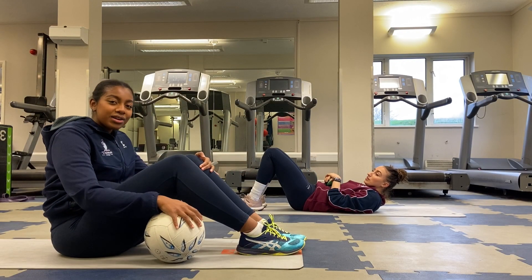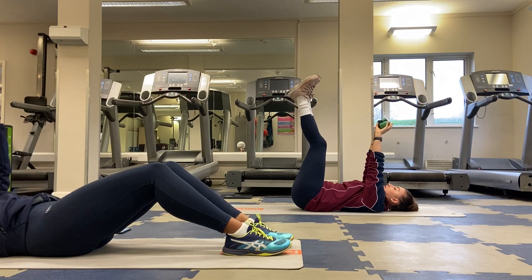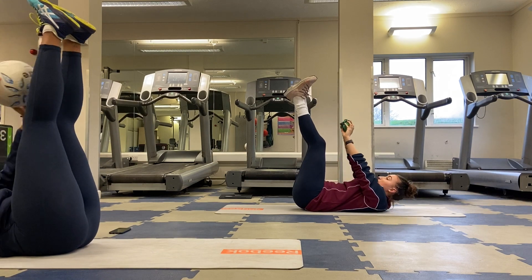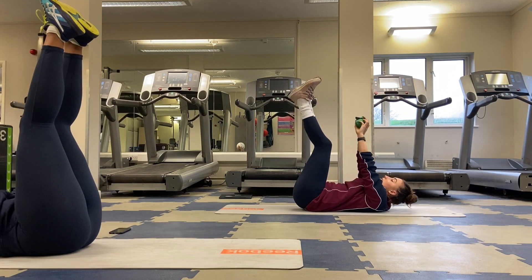Our final exercise for this core and ball handling skills workout: we're going to be holding the ball straight above our shoulders with our feet straight above us. We're going to reach the ball up to try and tap our toes, keeping our lower back pressed into the floor and lifting our shoulders.